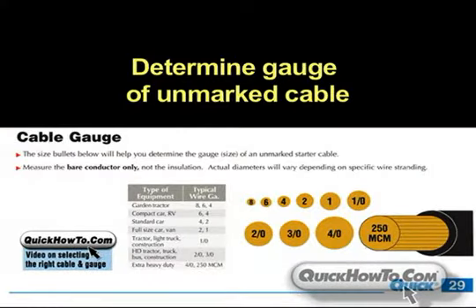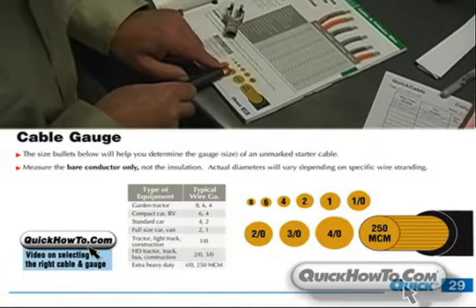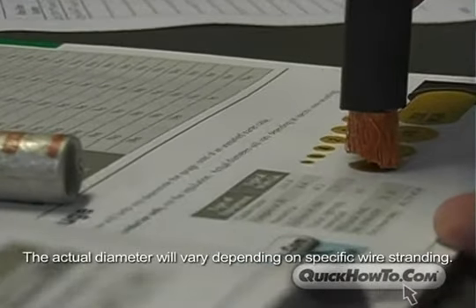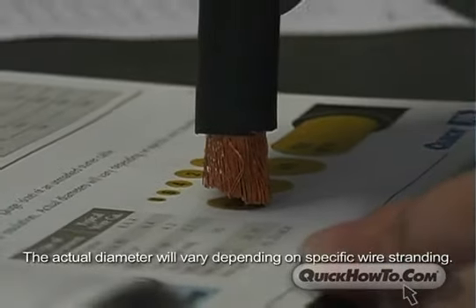The catalog also features a size bullet chart to help you easily determine the gauge of an unmarked starter cable. Just measure the bare conductor to the closest bullet size, without the insulation. The actual diameter will vary depending on the specific wire stranding.